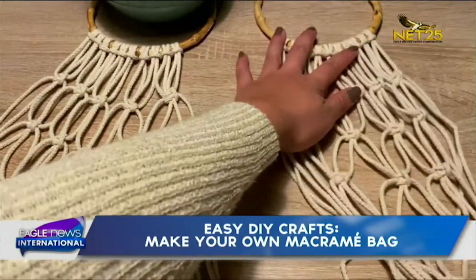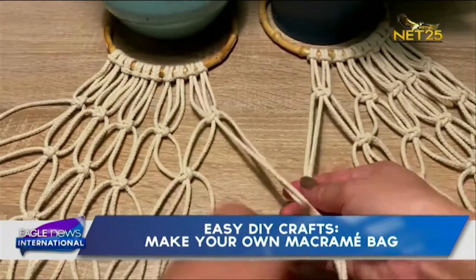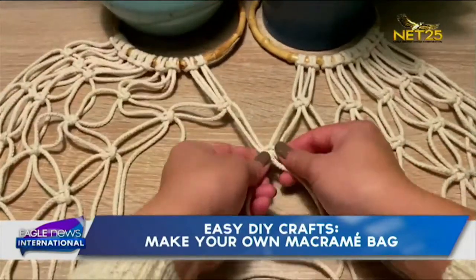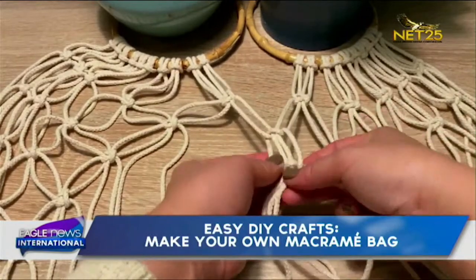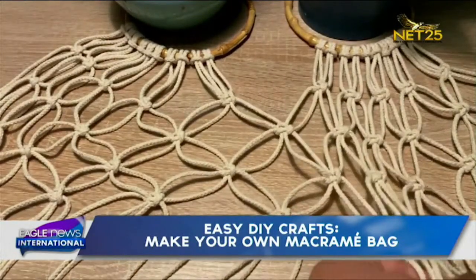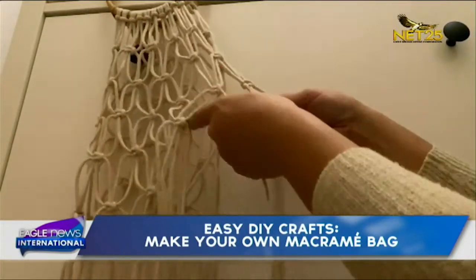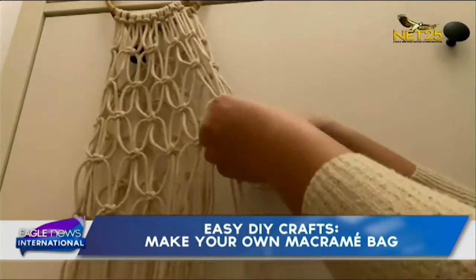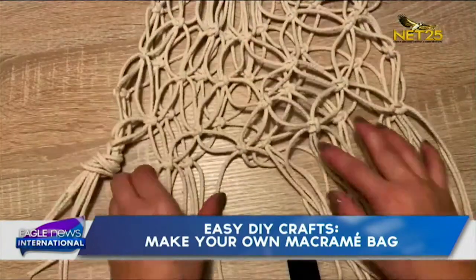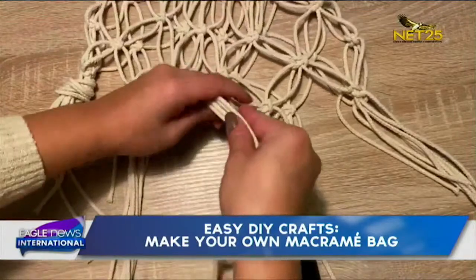Then the two sides are joined together to close the back using the same knot techniques as before. Now to close the back, it's much easier to hang it like this. Finally, put the ends together — and your DIY macramé market bag is ready!